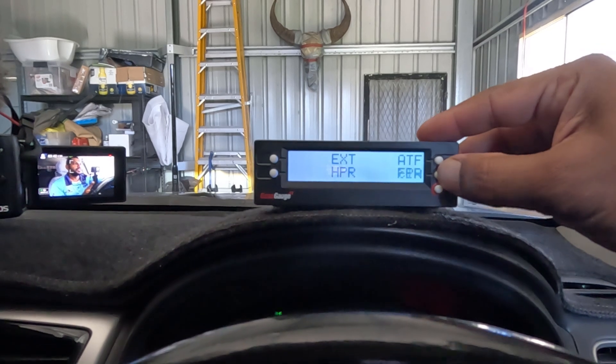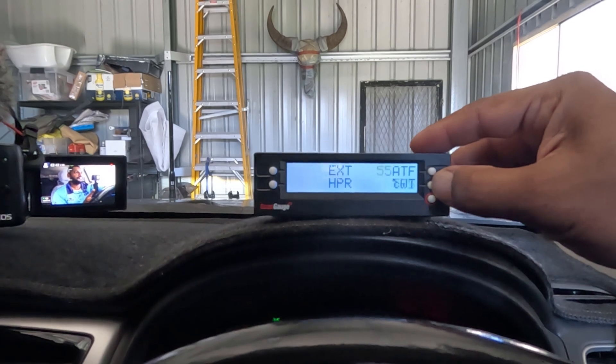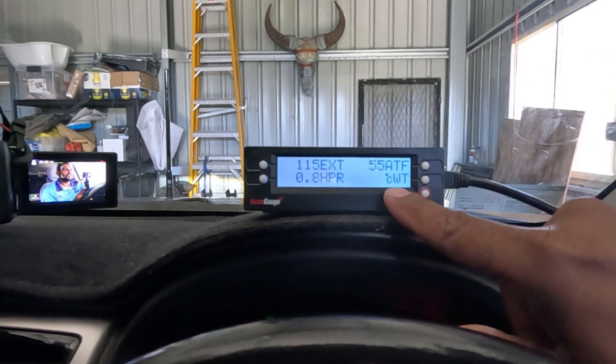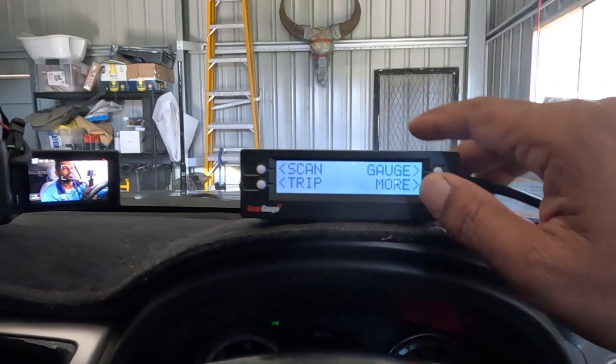ATF is automatic transmission fluid — that's the one we're going to set up. I also have water temperature on there, which gives degrees Celsius of the cooling system temperature.